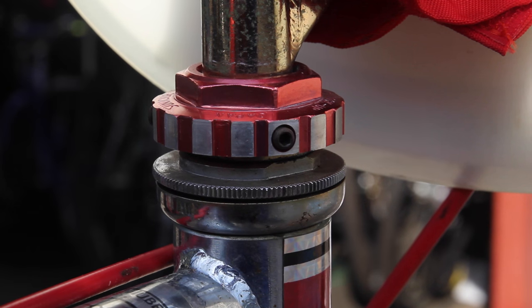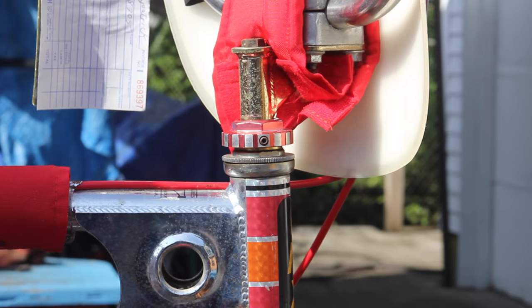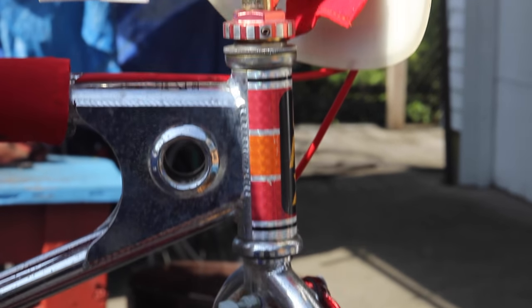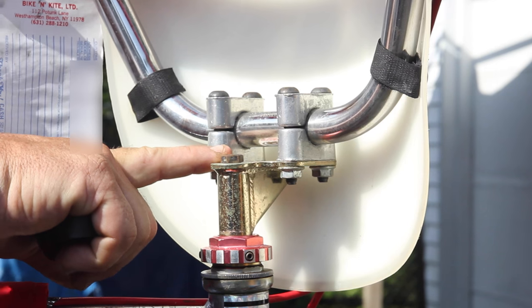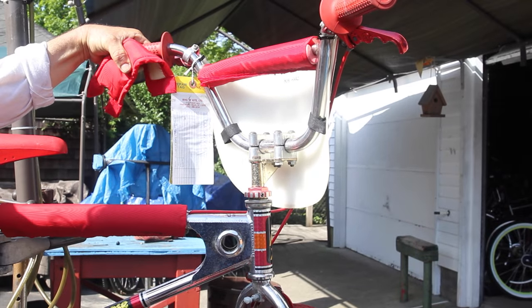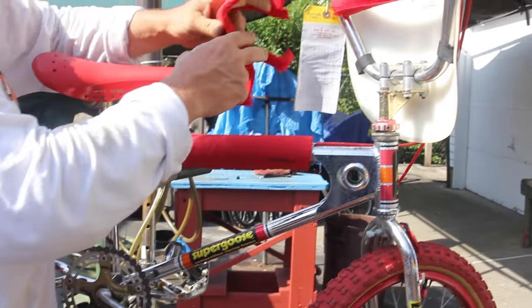Another really cool thing is this Suntour nut on the top of the headset. It had recessed allen keys to keep it tight — that would cinch it down onto the actual fork itself. The fork came up all the way through, old-school style. Check that stem out — it even says 'Mongoose, the winner's choice.' It's just so cool.